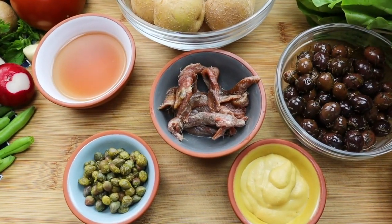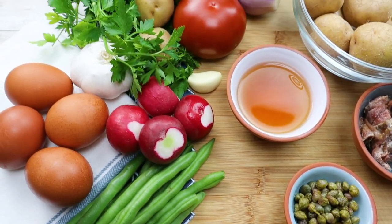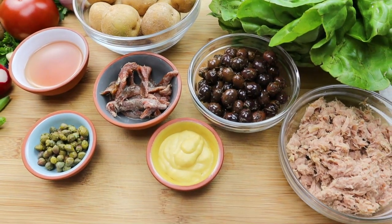Today I will show you my version of the best summer salad recipe — Niçoise salad. It is a French salad with tuna, green beans, eggs, tomatoes, capers, potatoes, and of course homemade Niçoise dressing.